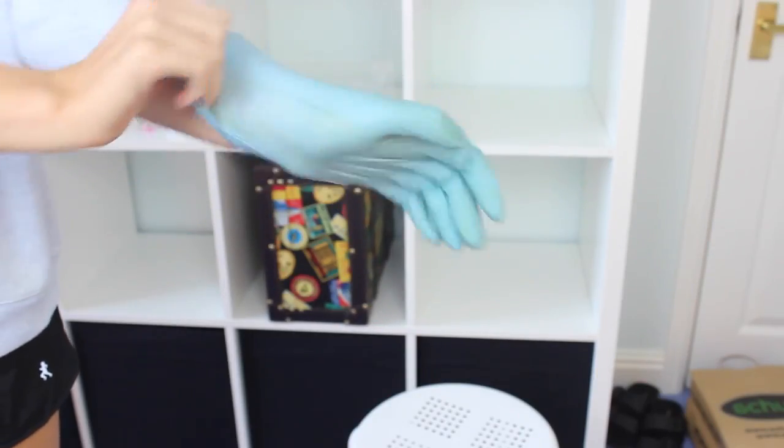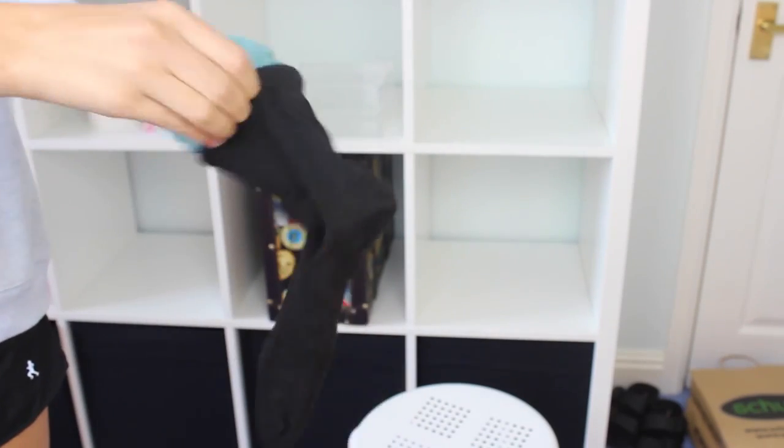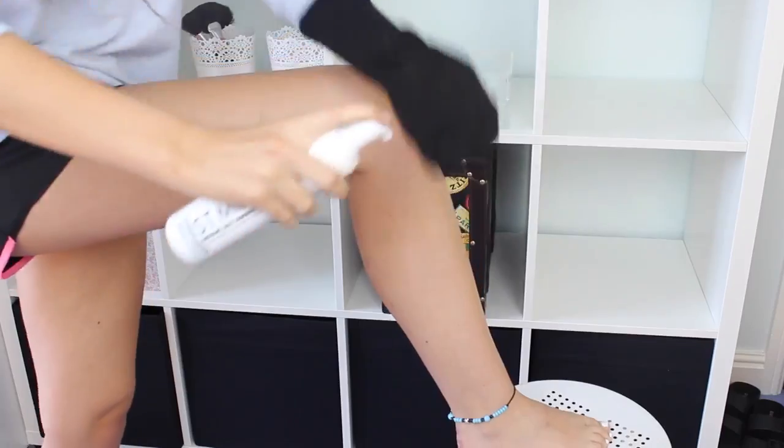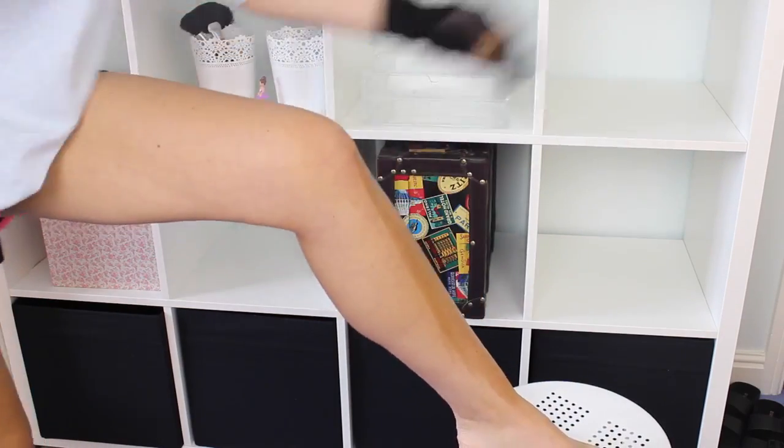So when I apply the tan, I don't actually use a mitt. What I do is I put a glove on so the tan doesn't stay in my hands, and then I use a sock instead of a mitt. That's because I had a mitt and then I tried to wash it and it like melted and got all misshapen and was not usable anymore.